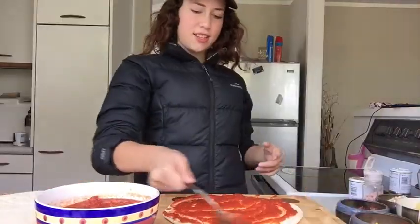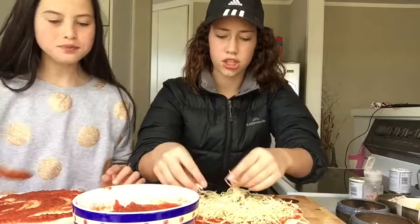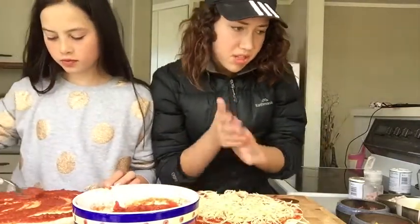And then you get some cheese for my one. Oh, look at all that chuzz! It's chuzz. I don't want to put too much on my pizza.